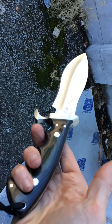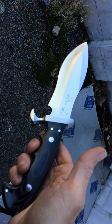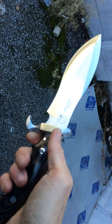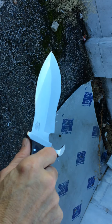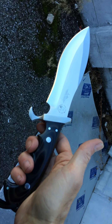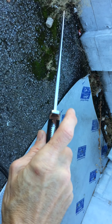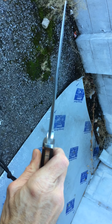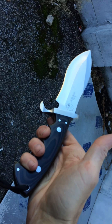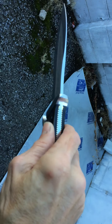This is model number 1168, the Gil Hibbin Alaskan Survival Knife. I think it should have been called the Hibbin Camp Knife, basically, but it would work in a survival situation, I'm sure. It has a very thick back spine that tapers down smaller. This is a beautiful knife to add to any collection.